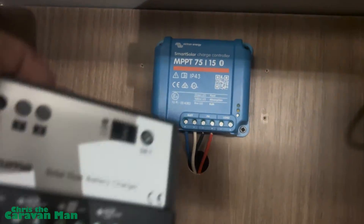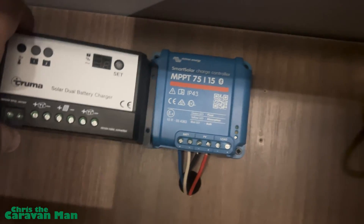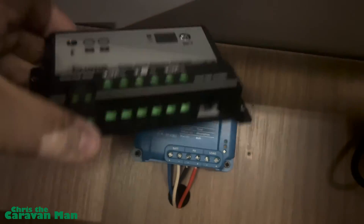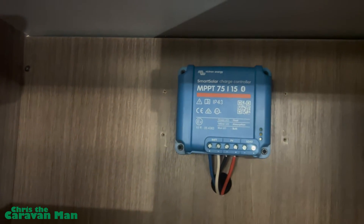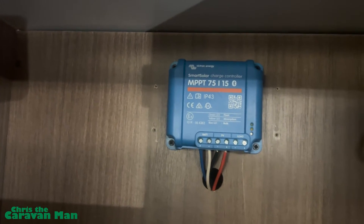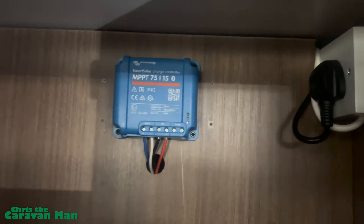There's the new charging controller in and the old one I've just taken out. They're quite similar in size, but this Victron Energy unit is a much more efficient unit. It uses the power that comes into the caravan much more efficiently than the old one did.